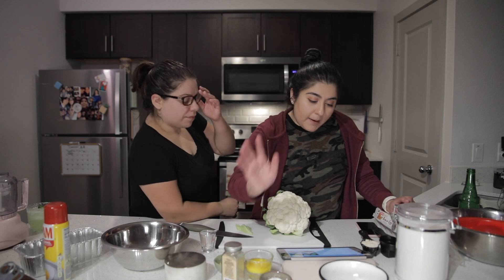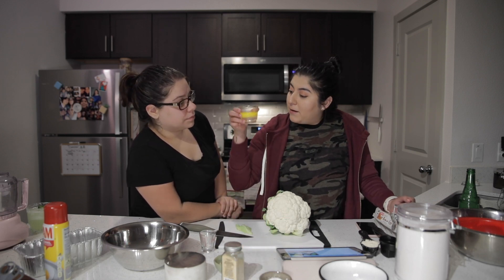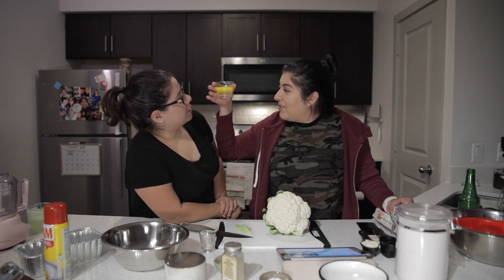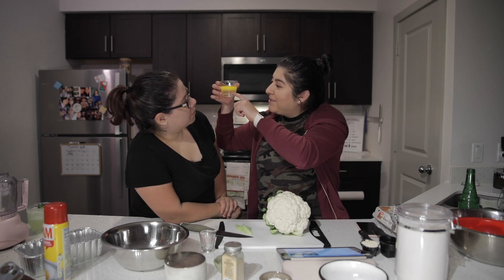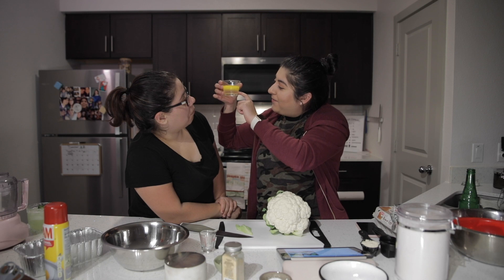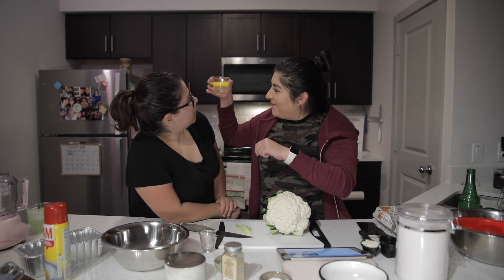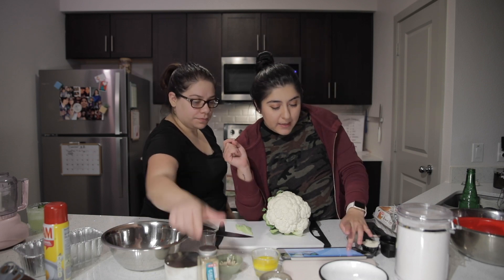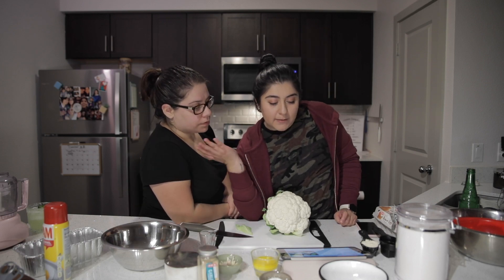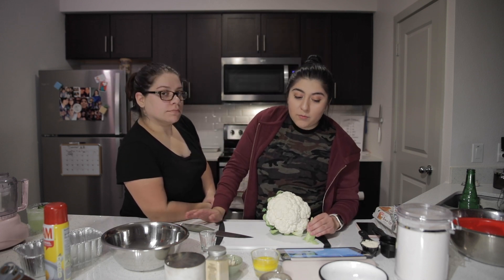One tablespoon of baking powder, five tablespoons of melted butter — look at all this butter, it's separating. That is clarified butter; this is how people extract the lactose from butter, and these are just all the milk curds. Then one pinch of salt and sesame seeds.